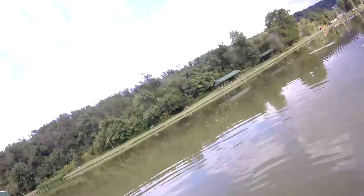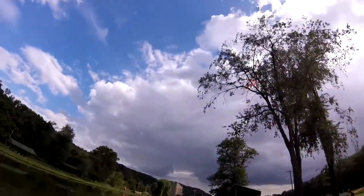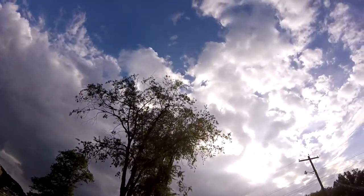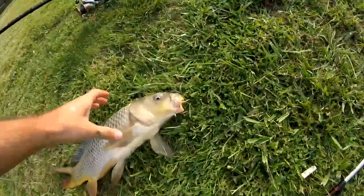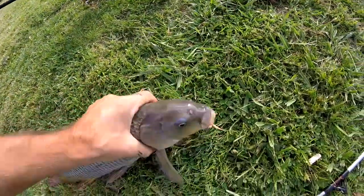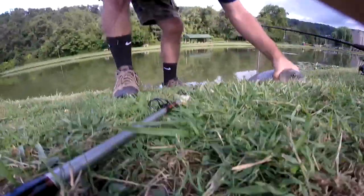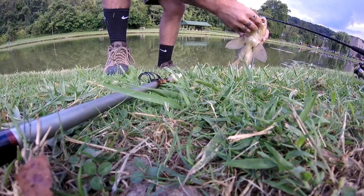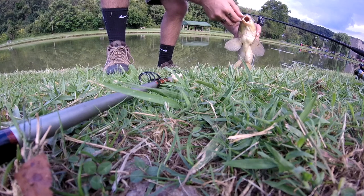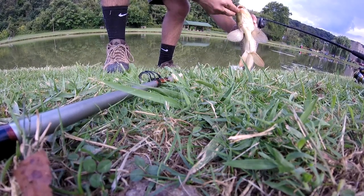Let's get a nice hook set right in the side of the mouth. Let's get him here. Perfect hook set right in the side of the mouth. Let's go ahead and unhook him. Sorry about the bad camera angles. Just going to unhook him like this — that's one and there's two.